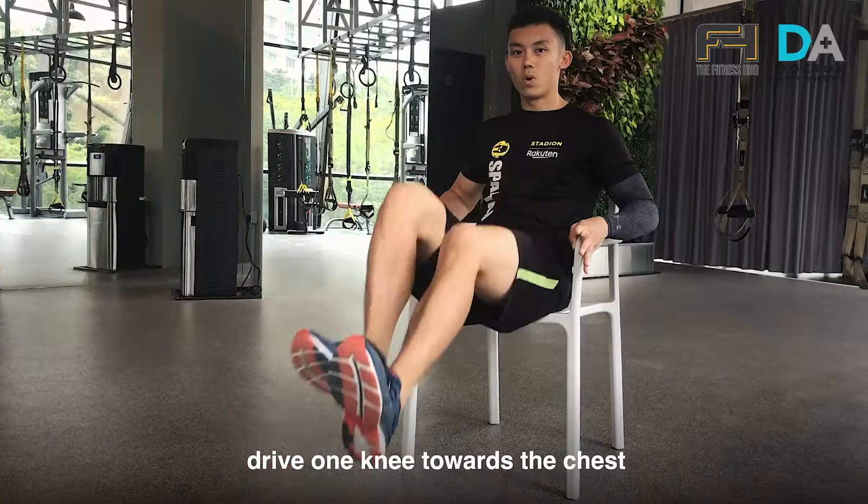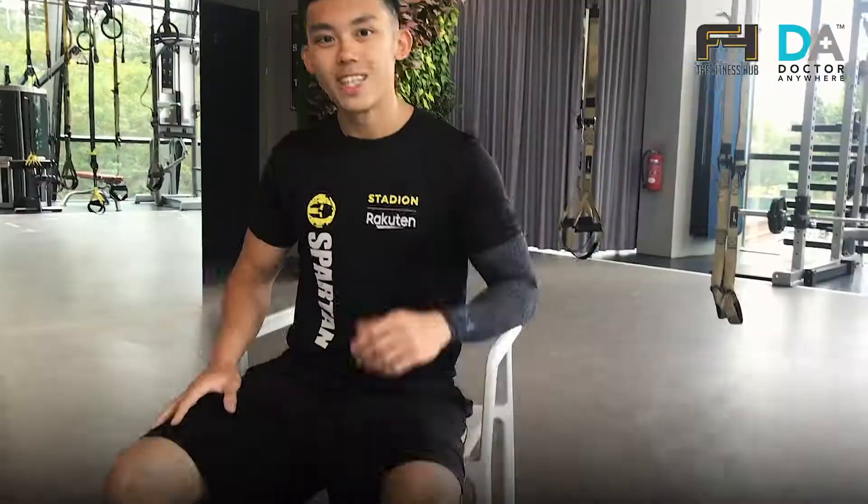Now if this exercise is too easy, what you can do is lift both legs off the ground, drive one knee towards the chest, followed by the other. When doing this exercise, do not hyperextend your back. What you want to do is crunch in and go.